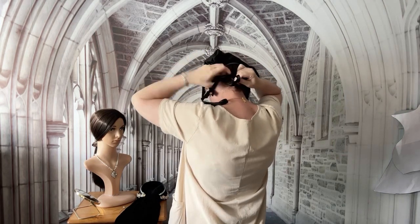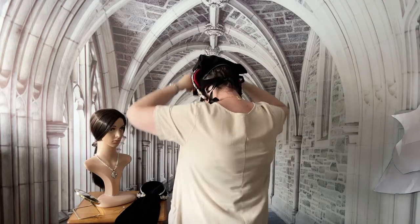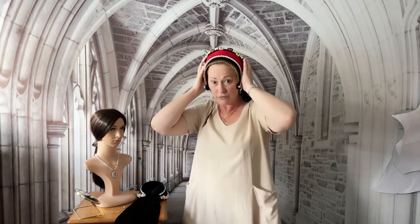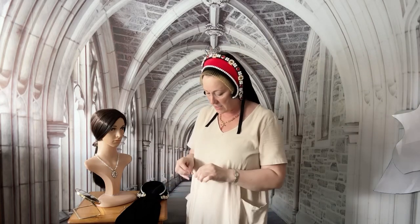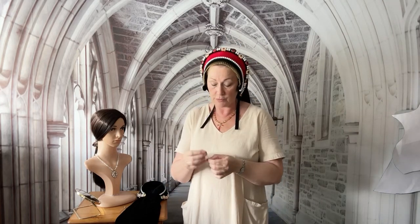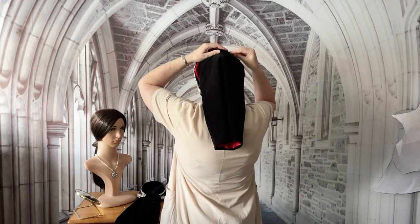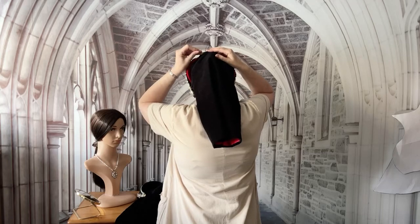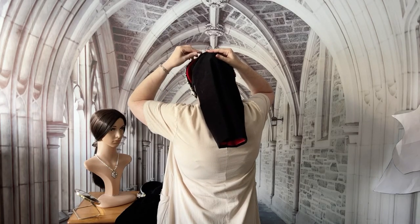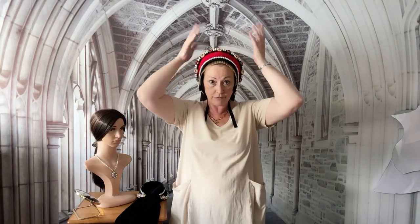I say, without being able to actually see what I'm doing, that should hold firm. Now if you're still a little unsure of it staying on your head, I would recommend you use some corsage pins like these and just pop a couple into the hair bun through the veil — believe me, you can run around all day and it won't move. So that's how I put the full French hood on.